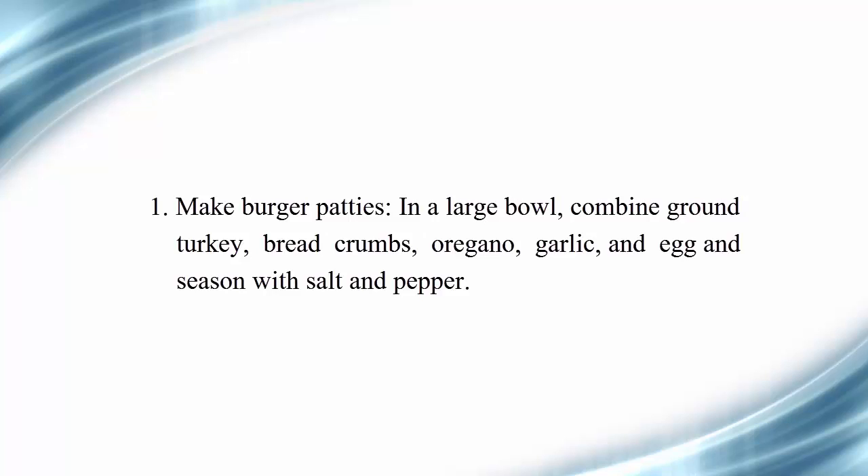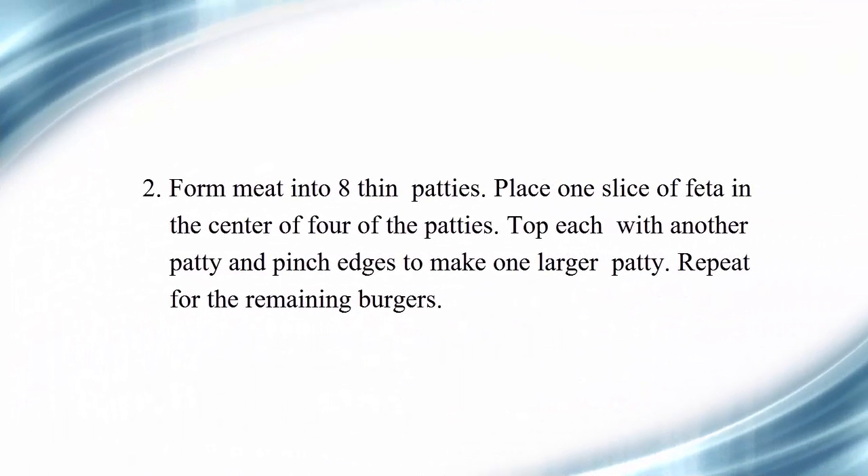Directions: Step 1 — make burger patties. In a large bowl, combine ground turkey, breadcrumbs, oregano, garlic, and egg. Season with salt and pepper. Form meat into 8 thin patties. Place 1 slice of feta in the center of 4 of the patties.